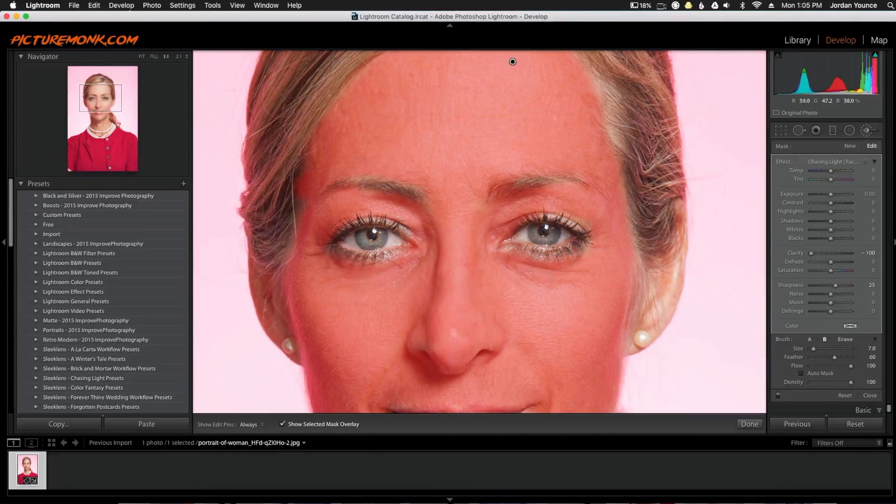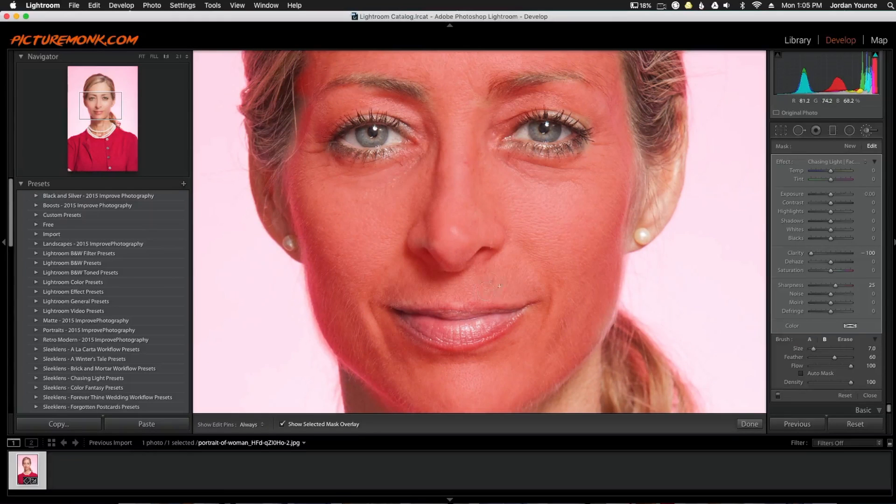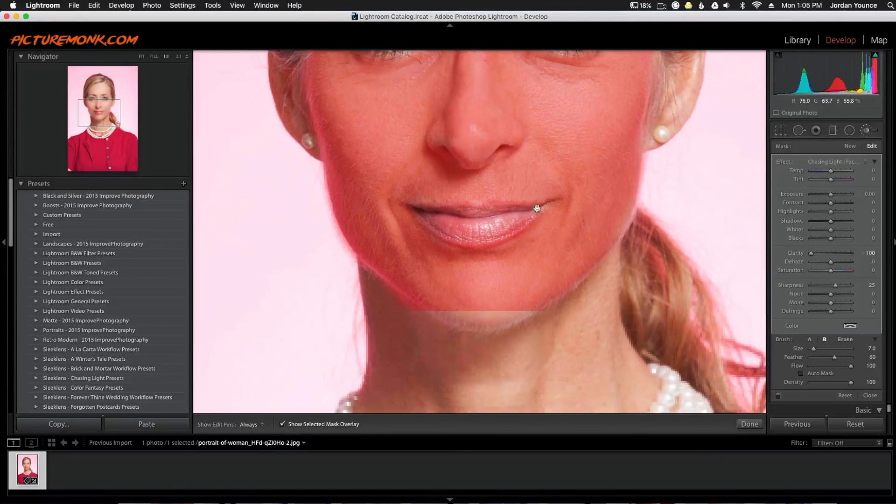All right, so there you go — we have the whole face covered. I did not touch the eyes and I did not touch the lips; I want those to remain the same textured.